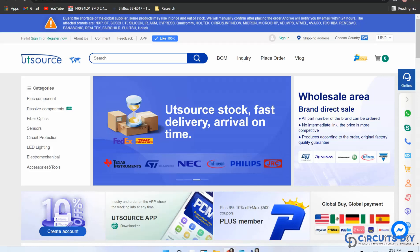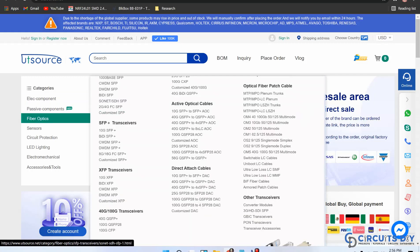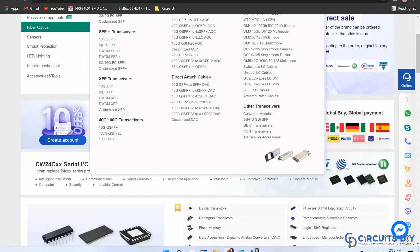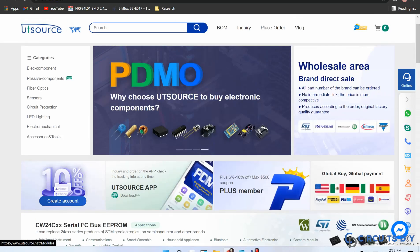This video tutorial is sponsored by UTSource.net. They have a variety of components, sensors, ICs, modules, transistors, resistors, and development kits at affordable prices. So just visit the website and order your components for upcoming cool electronic projects.